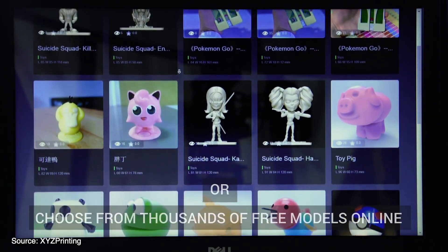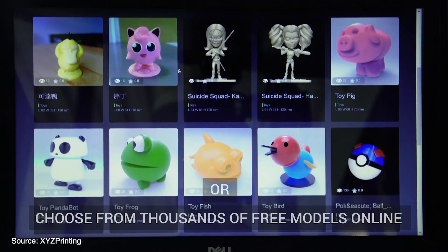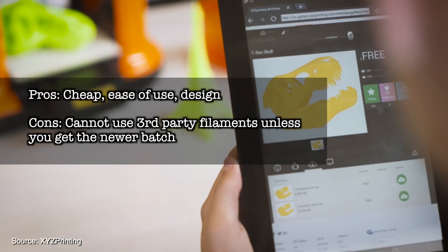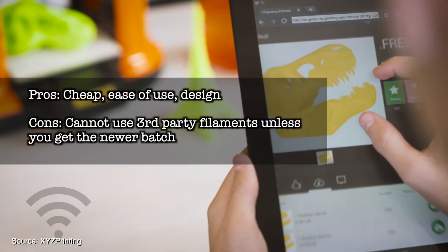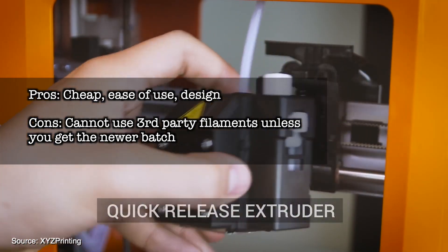However, apparently on the current batches of printers this restriction has been uplifted, but just make sure with the manufacturer before ordering your printer. Pros: cheap, ease of use and design. Cons: cannot use third-party filaments unless you get the newer batch.